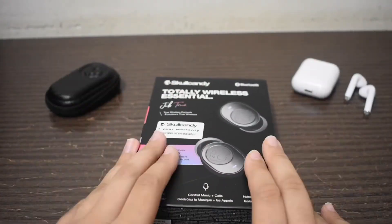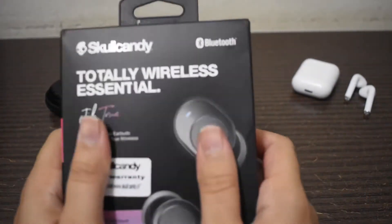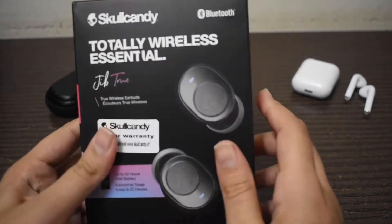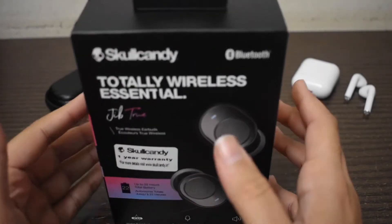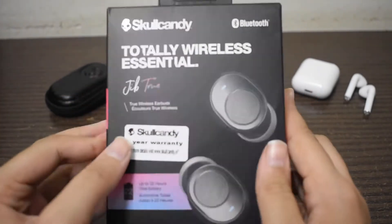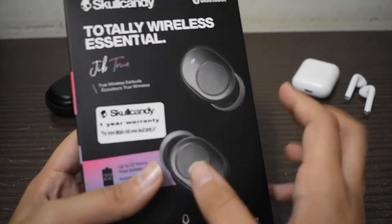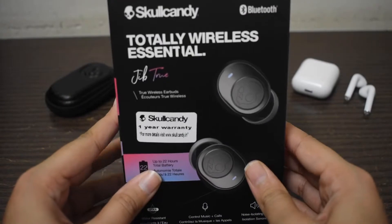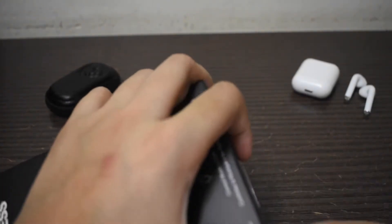Hey guys, what's up? So these are the Skullcandy Jib True 2 earbuds. They are really good — the most amazing earbuds I have ever seen and tested. First we are going to unbox it and then get into the specs. So let's start with unboxing.